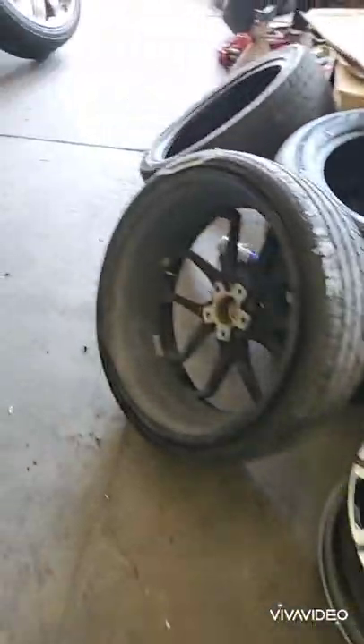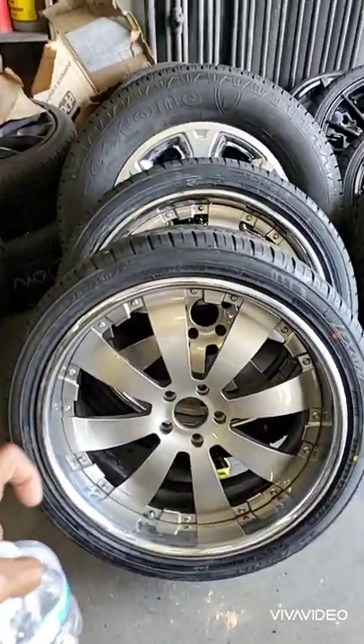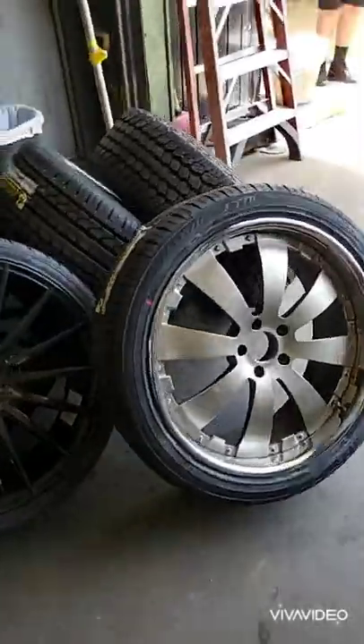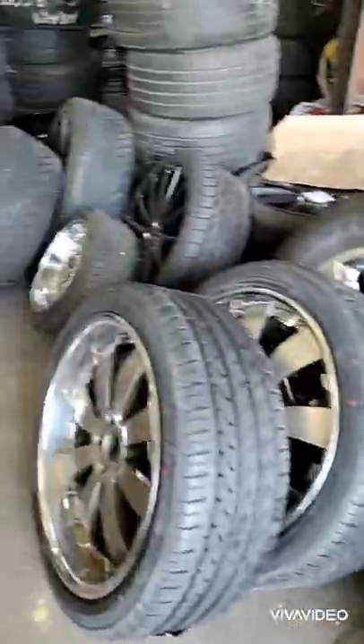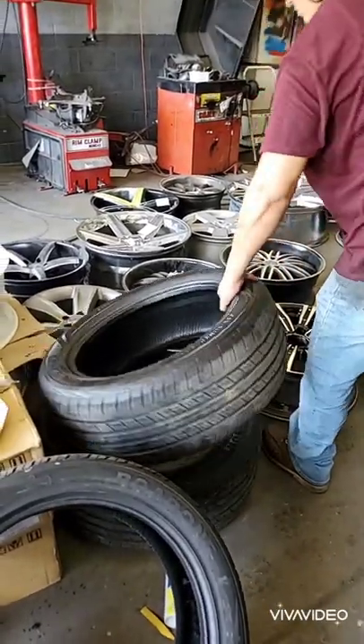As you can see, we do a lot of extensive work on wheels. This is custom paint — they were chrome and the chrome was chipping, so we painted the core on those wheels. HoustonWheelRepair.org — this is another reason why we are the best.